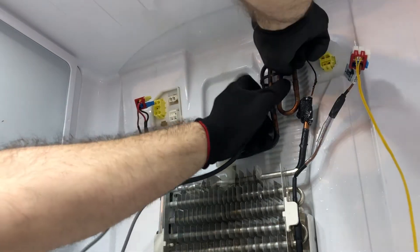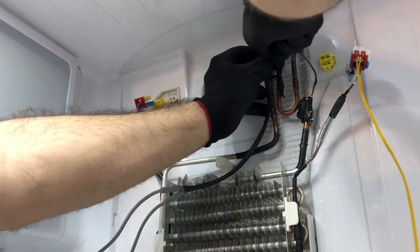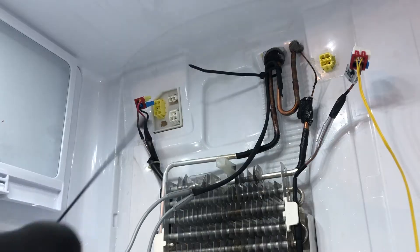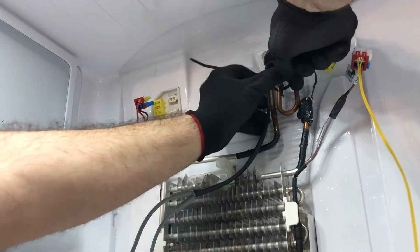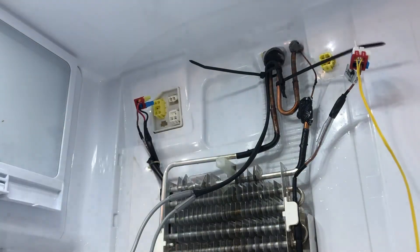When the defrost heater comes on — it usually takes about 25 minutes to defrost — this added heater will also be on. It's 15 watts and maxes out at about 160 to 170 degrees. I've been doing this repair for about a year on quite a few of these units and never had a callback, so I'm really happy with the results.